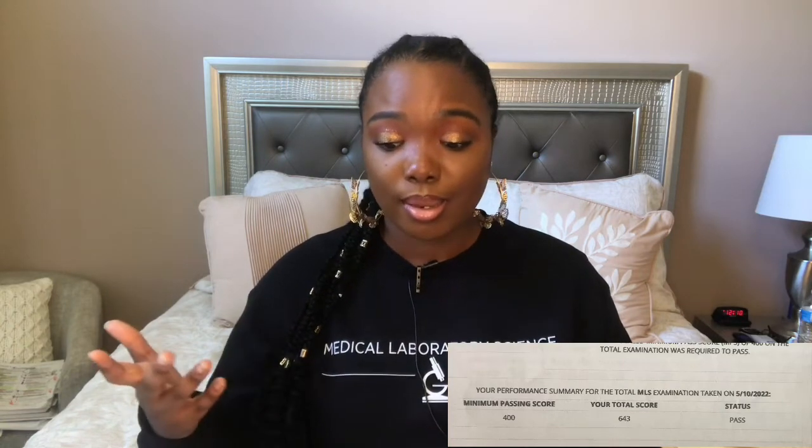Now I'm going to tell you guys what my score was from the actual exam. For those of you that don't know, the minimum passing score is 400, and I think the maximum is around 900 or 999. I took the exam on May 10th and I passed with a score of 643. This is the little certification that they give you — it's valid for three years and I got it in the mail. It has my test date and how long it will last. We have to renew the certification every three years, and then your license you have to renew every year.